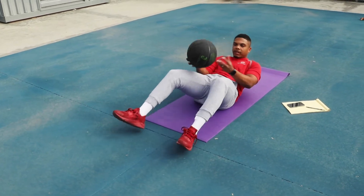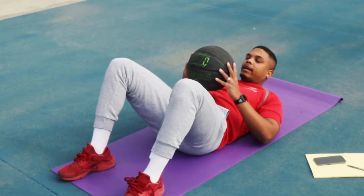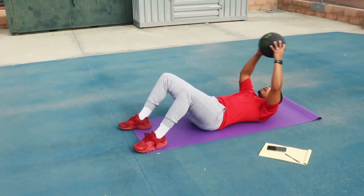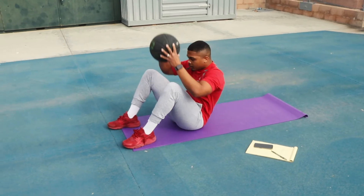For sit-ups with the ball, get the ball and place it right here on your chest. Head and neck up, go straight up holding the ball, come down and touch back, then come back up. Real simple — touch and come back up.